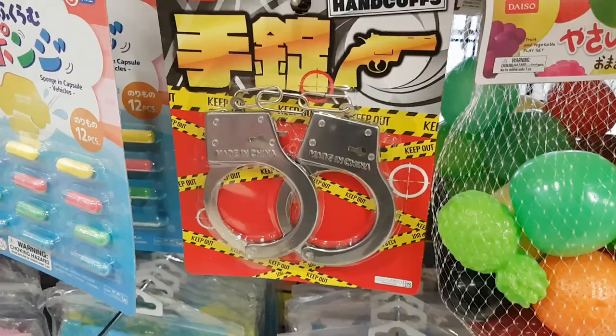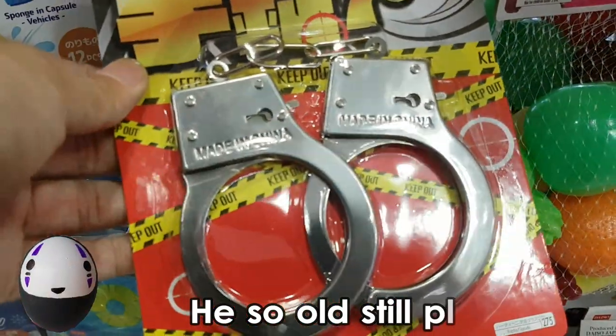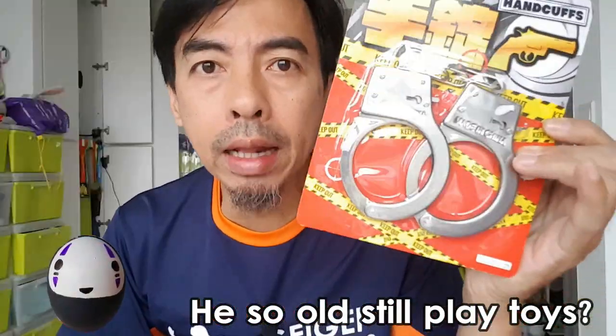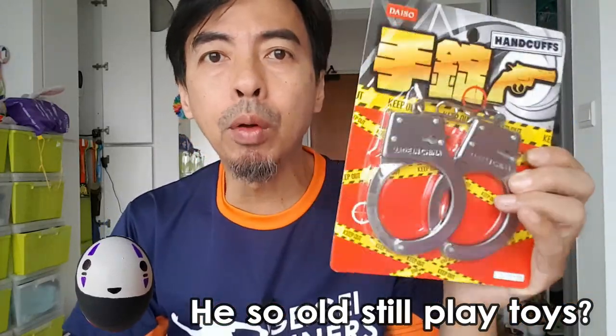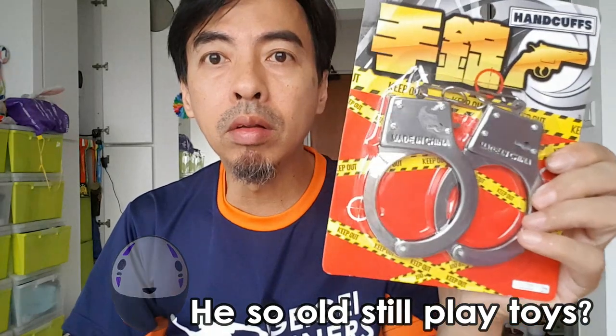Today I went to the Waterway Point Daiso looking for a toy piano, and at the toys corner I came across this metal handcuff. So why can they sell a handcuff? It's metal, and they put it at the toys corner, but this is not a toy if you read carefully.